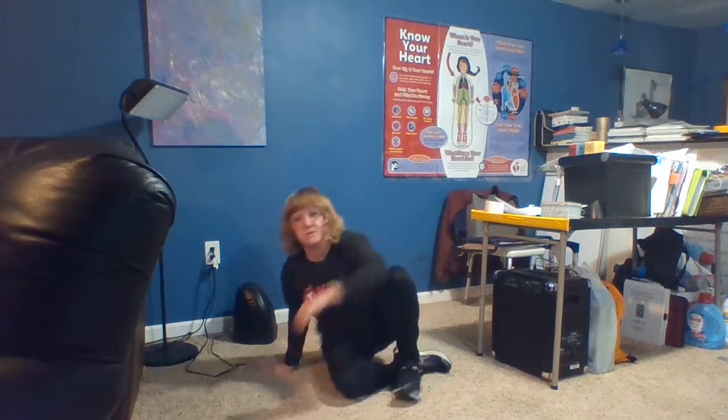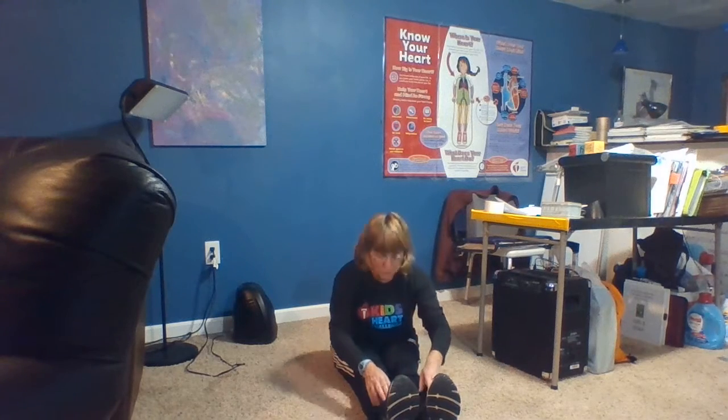And the next stretch we're gonna do: we're gonna sit down with our legs together and straight out, and you're gonna slowly try to touch your face to your legs. I have a bad back so it's hard for me to get down that far. You go down as far as you can. And remember, kindergartners, you can stop at 10. First graders stay with me for 15.